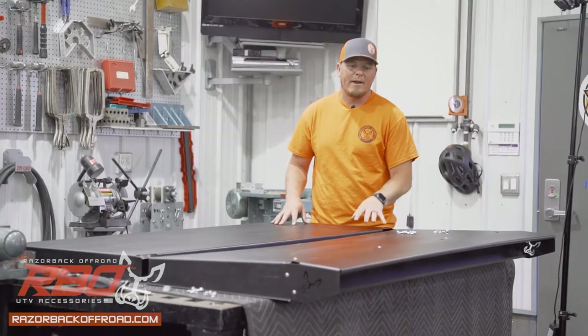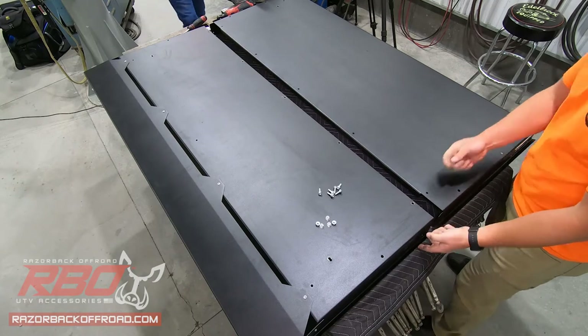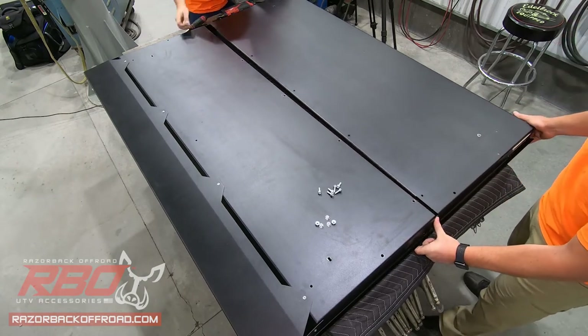Next, we want to connect our front and rear panel using our 1.25 bolts. The front panel is going to want to sit over the top of the rear panel.